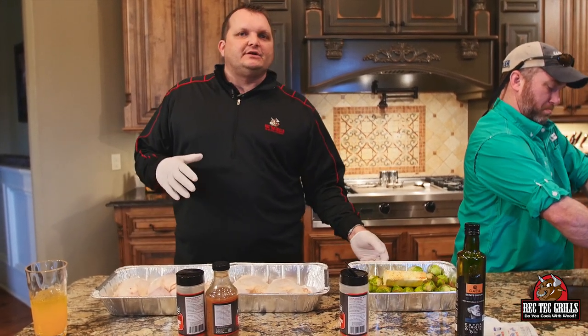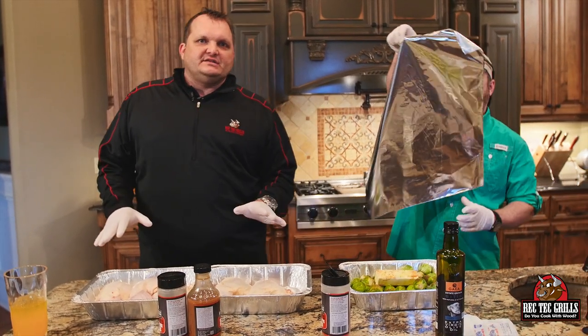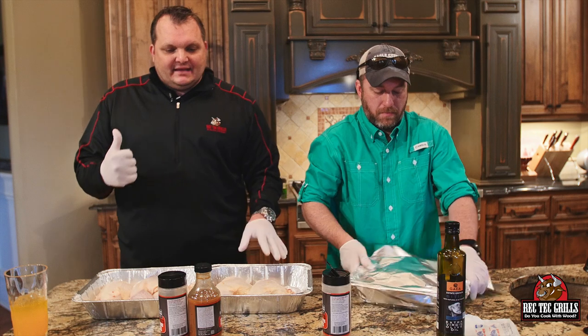You want to cook these till they're tender. We're cooking the chicken at 425, so I want to give the Brussels sprouts a little bit of a head start. The chicken's gonna take about 45 minutes to an hour at 425, and the Brussels sprouts will take about an hour and 20 minutes.